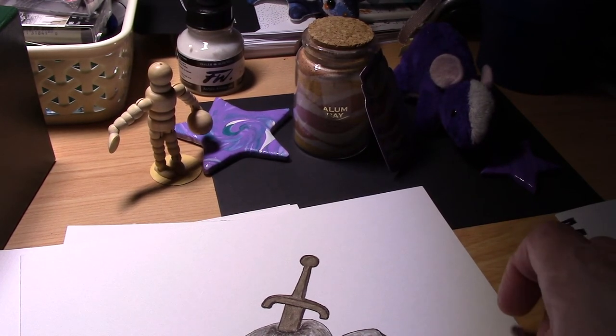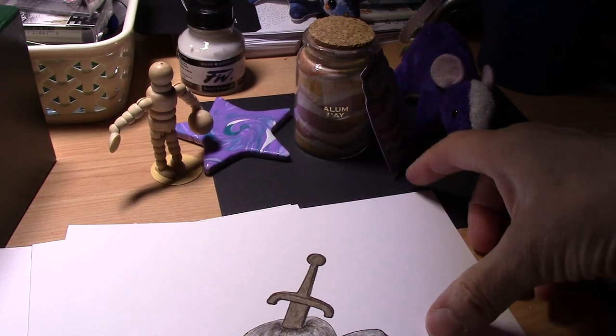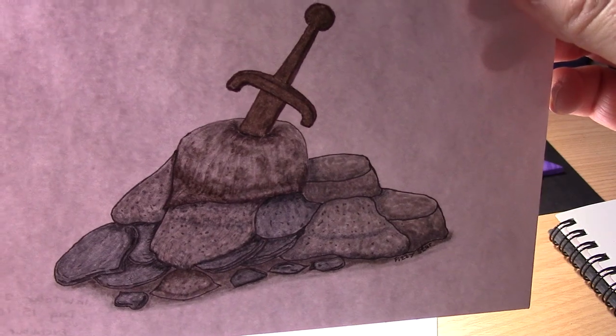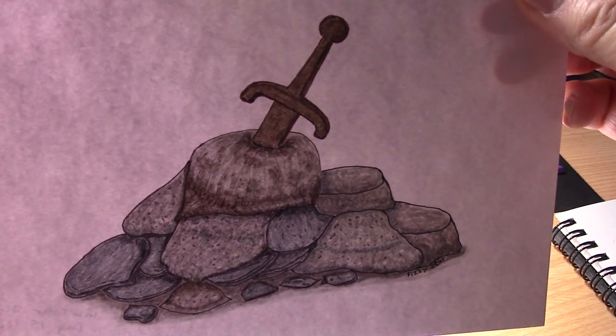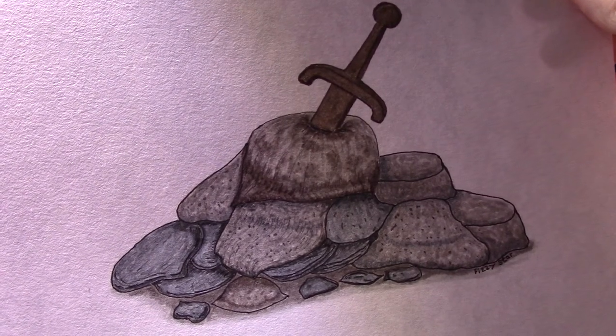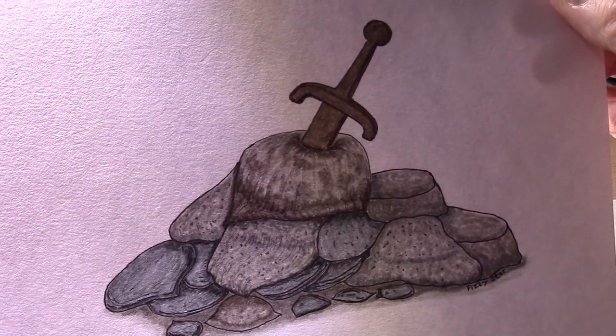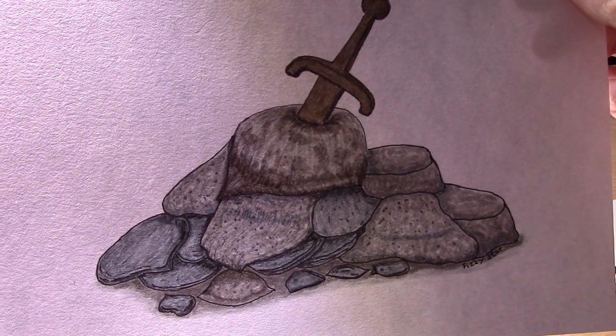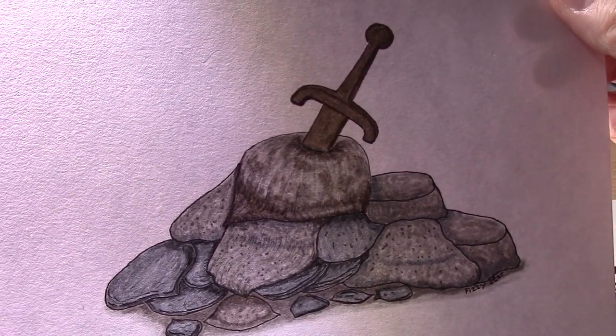Day 15 was Legend, and I chose to do Excalibur from King Arthur and the Legend of the Sword in the Stone. That was quite fun to do. I think I've done better rocks in the past — I was trying to make it different to my previous rock pictures.